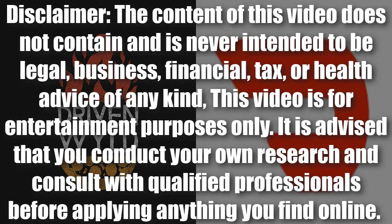Quick disclaimer: the content of this video does not contain and is never intended to be legal, business, financial, tax, or health advice of any kind. This video is for entertainment purposes only. I advise that you conduct your own research and consult with qualified professionals before applying anything you find online. Everything in this video is also market-dependent to a certain degree, and what applies to me and my market may not apply to you.